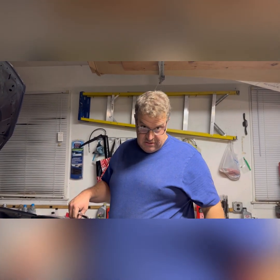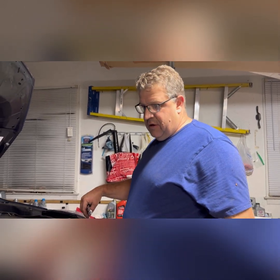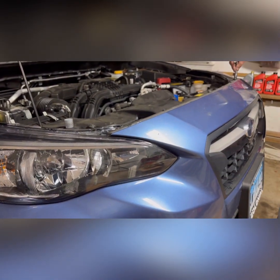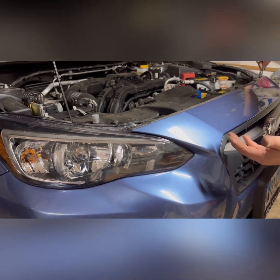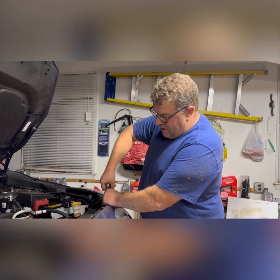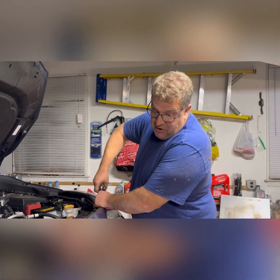All done — it took about an hour, maybe an hour and a half. You don't have to take off the whole bumper; you just take off this side, this plastic bracket, and the metal bracket. If you pull it out far enough you don't need the whole bumper off. There are a lot of clips — just remember where you put everything. This probably saved us six or seven hundred dollars.